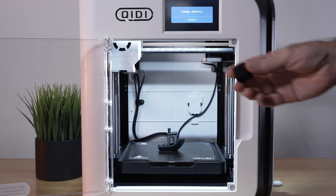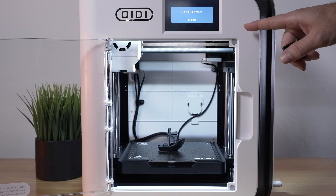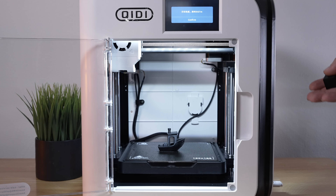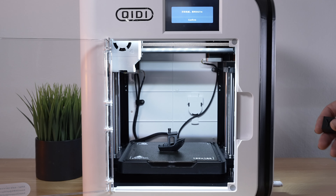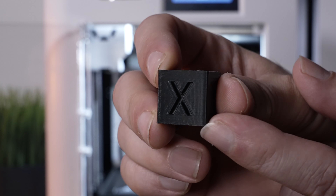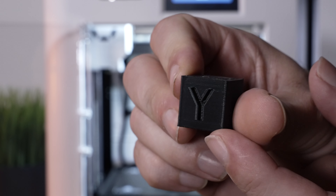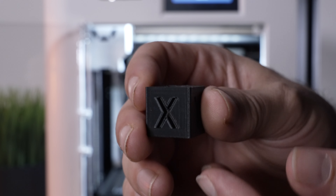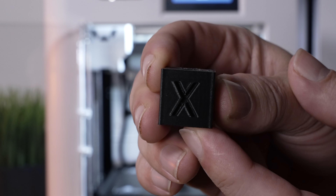I printed a calibration cube and a benchy. The benchy took 37 minutes — or about 35 by the time I warmed up and got started — so timing is correct and quite quick. Let's take a closer look at the cube. Because this is a core XY machine, the axes don't mean too much as there's not a linear X or Y.